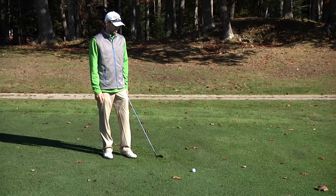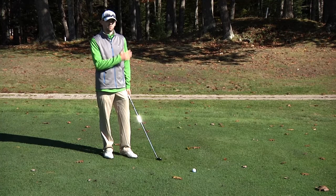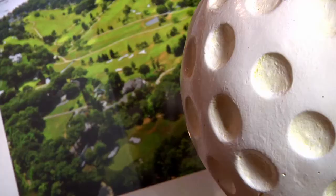Remember, we always want to hit a good shot, but if you're not comfortable hitting that shot out of the woods or you don't feel like you've practiced it enough, never be afraid to hit the simple shot back into the middle of the fairway where we have a perfect position to the pin. If you have any other questions, please consult your local PGA professional. Thank you.